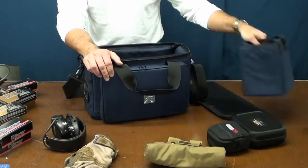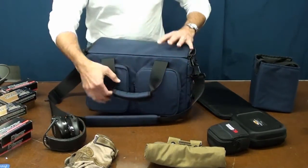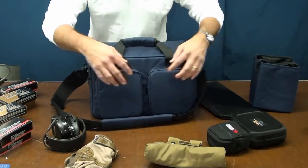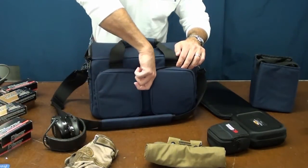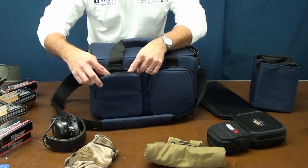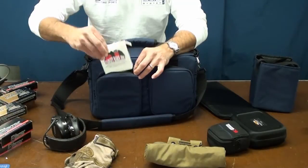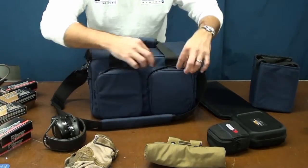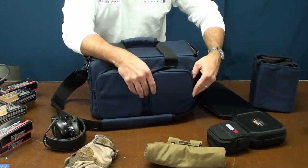The two zippered padded pouches on the back are big enough to hold all your other accessories, like your lights, your pastes, your magazine pouches, and your holsters.